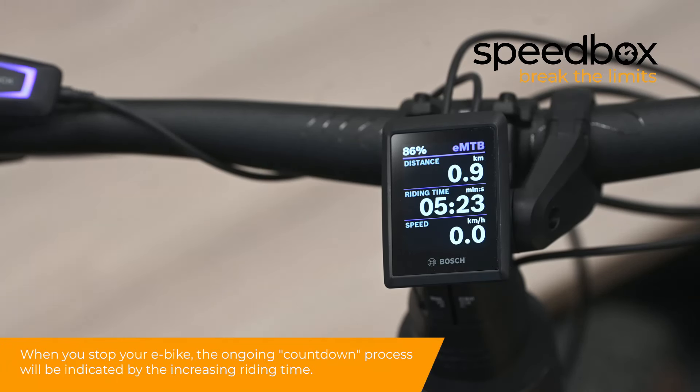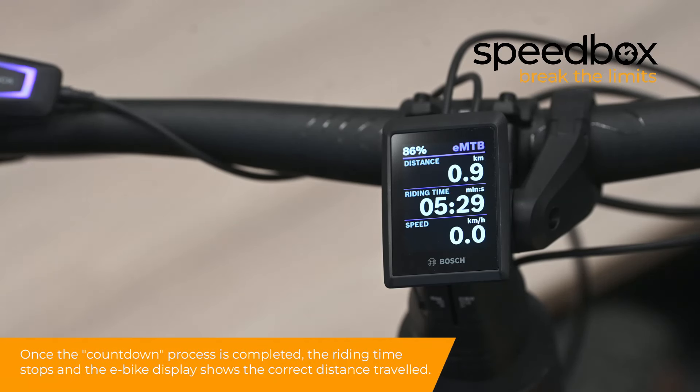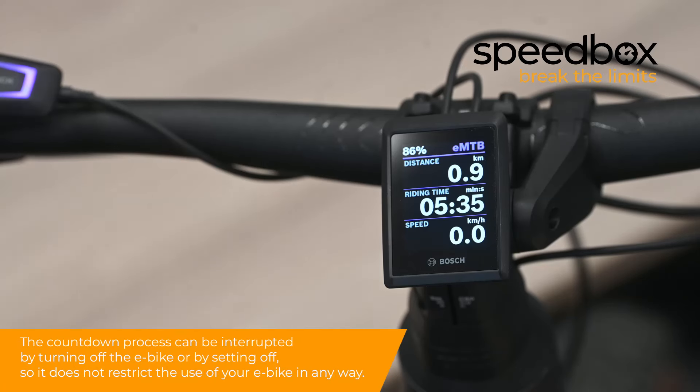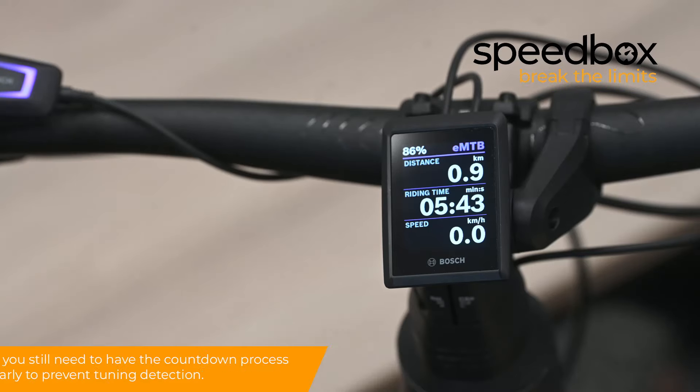When you stop your e-bike, the ongoing countdown process will be indicated by the increasing riding time. Once the countdown process is completed, the riding time stops and the e-bike display shows the correct distance traveled. The countdown process can be interrupted by turning off the e-bike or by setting off, so it does not restrict the use of your e-bike in any way. However, you still need to have the countdown process run regularly to prevent tuning detection.